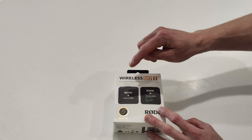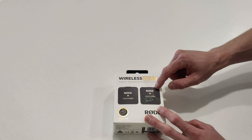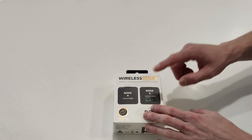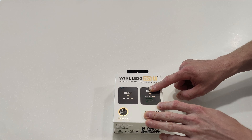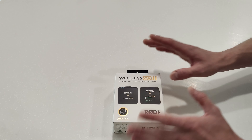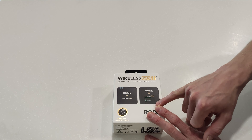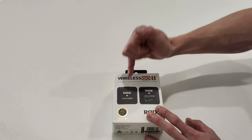Spec-wise, it's a dual-channel wireless system, so you can have two transmitters to one receiver. It has 128-bit encryption so multiple units paired together can't be affected by anything else. They use 2.4 gigahertz and reach up to 200 meters crystal clear line of sight, which is actually pretty good. They have a USB-C output and a 3.5mm TRS input.